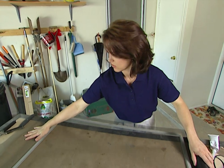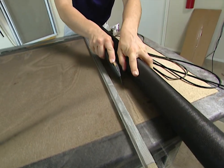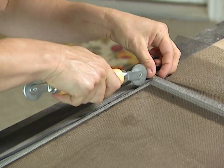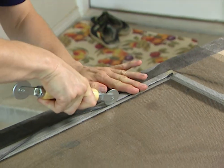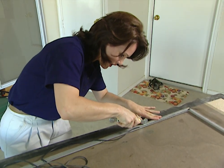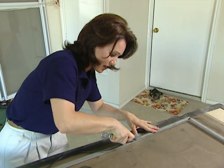You just want to cut it bigger than your frame. Now we need to put our spline back into place. I've got this great handy dandy screen tool. One time, before I had this tool, I used a butter knife to push this back into place. Notice what's happening here — I'm rolling it, it's pulling the screen in and tightening it. So when I get to the other side, it'll do the same thing, pulling the screen and tightening it.